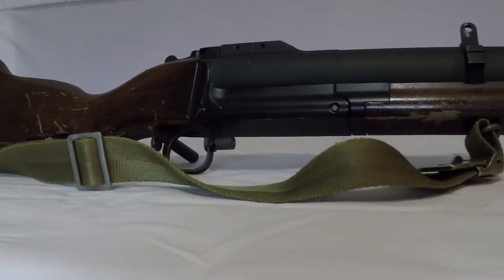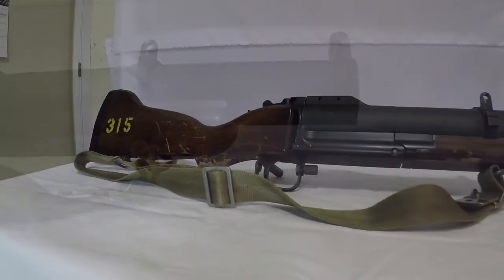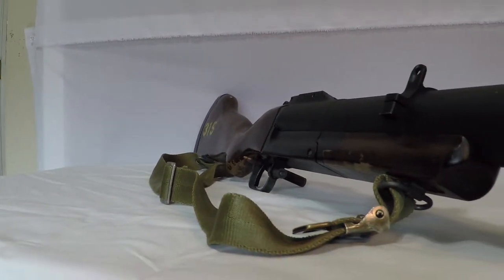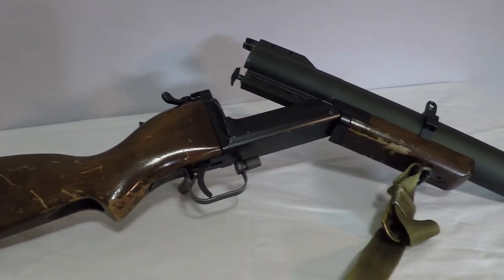As a Grenadier, the weapon I carry is a King Arms M79, which is an airsoft replica grenade launcher. However, its realistic design and operation make it a common choice as a stand-in for real M79s in many Vietnam reenacting groups. Whenever I take this into public or private events, it always draws a lot of attention.